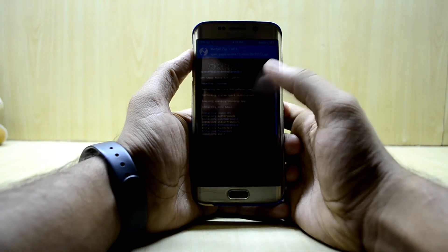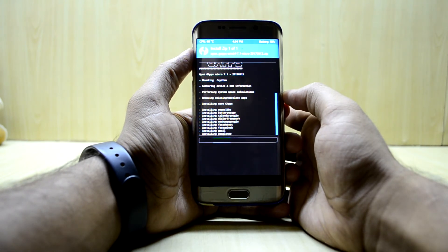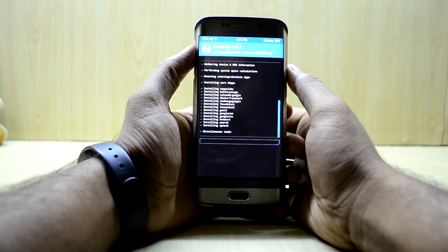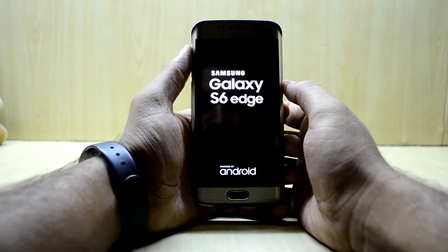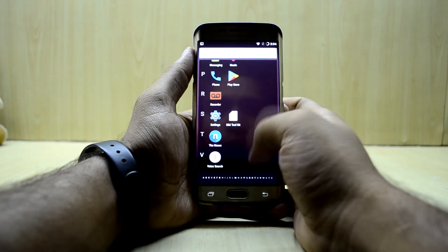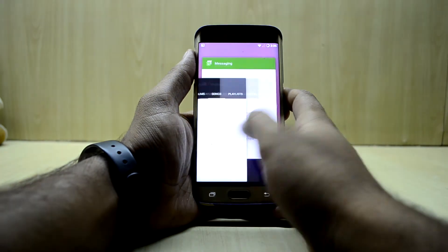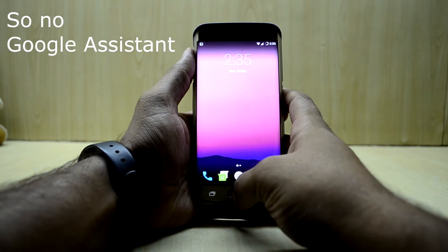During installation it says face detection and face unlock, which is exciting to see. It's done installing, so we're gonna reboot the system. As you can see, we now have all the Google applications.